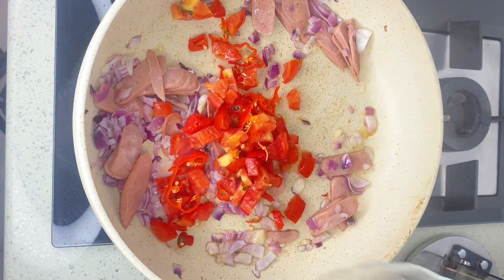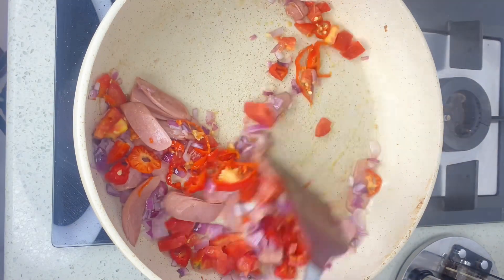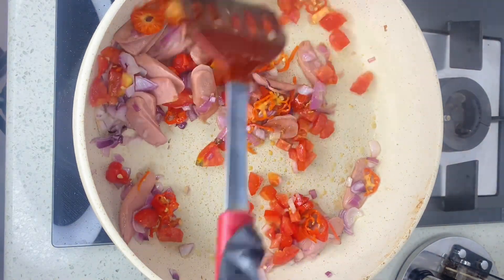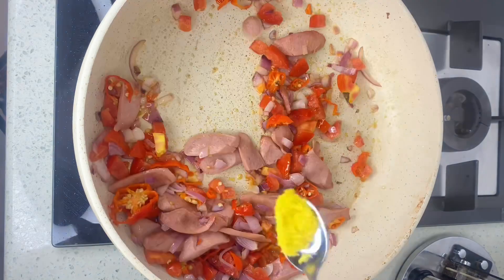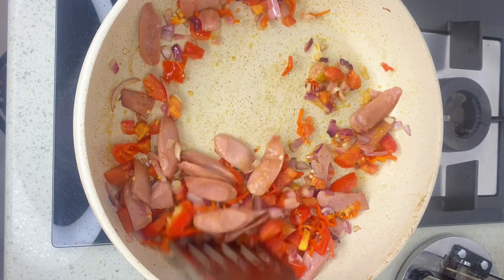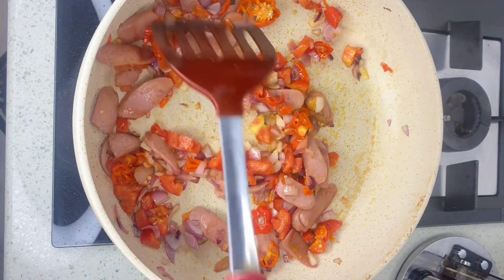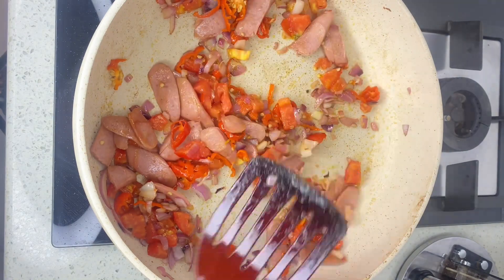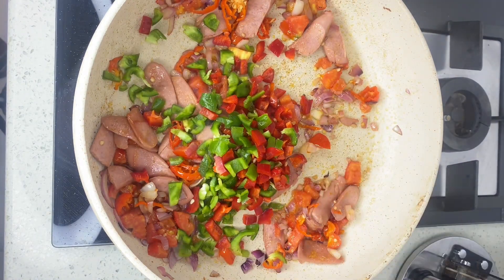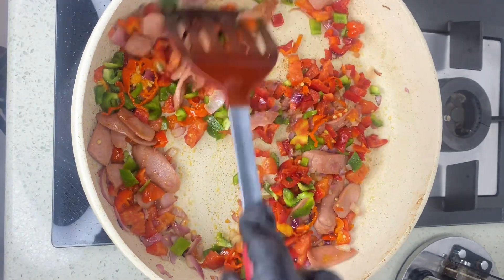Next I'm going to add my tomato and scotch bonnet pepper — I'm using just one tomato for this recipe — and give it a good stir. I add my seasoning powder, give it another good stir, and fry it for about three minutes. Then I add my bell peppers — both red and green.